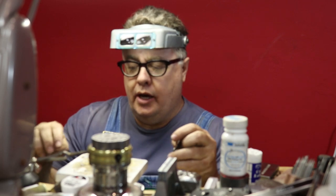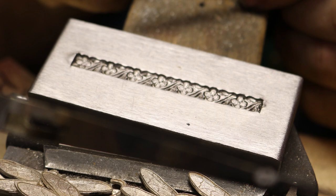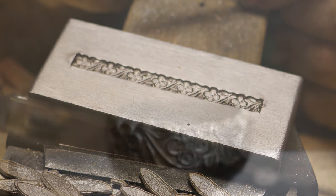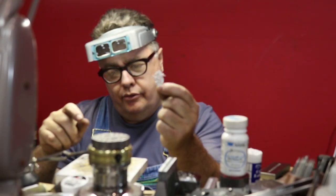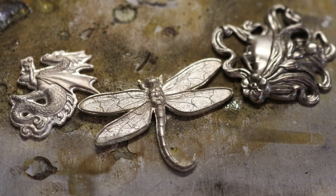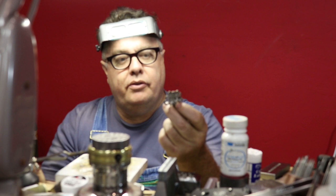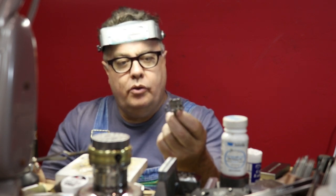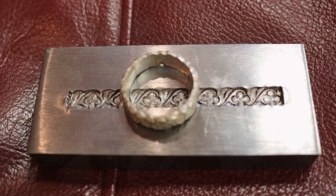Hey guys, this is Kevin Potter at Potter USA and today I'm going to show you how to make a wedding band, but we're going to do it solid, similar to how I showed you how to do this dragon solid. I know a lot of times people think stampings are hollow, and of course they are. That's one of the beauties of a stamping — it can be very lightweight and inexpensive to create, but you also end up with a flimsy, cheap-looking item, which is not what you're trying to shoot for when making a nice piece of jewelry.